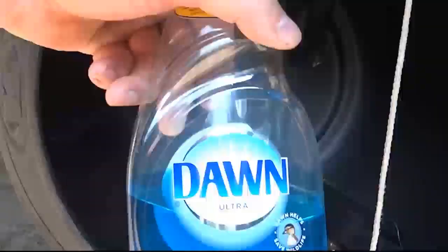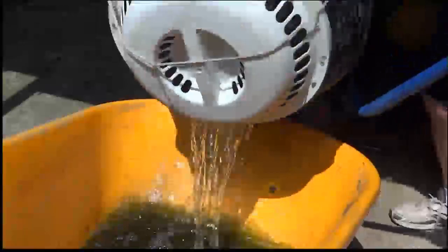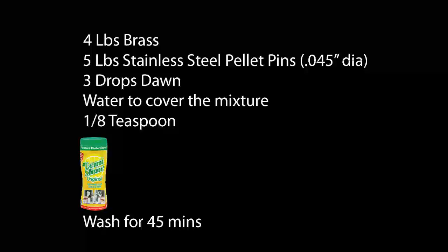You may have viewed my previous video using Let Me Shine in a cement mixer. It worked well and produced some very good looking brass. This was the generally accepted recipe I used back then.